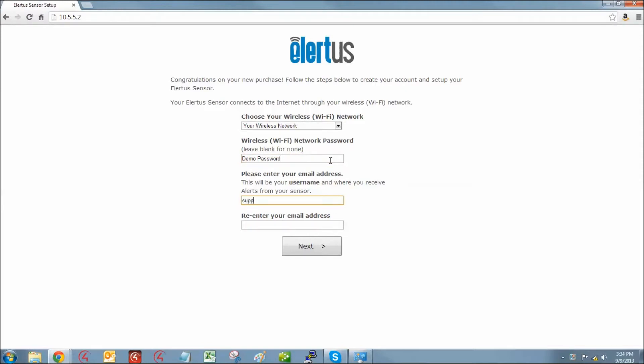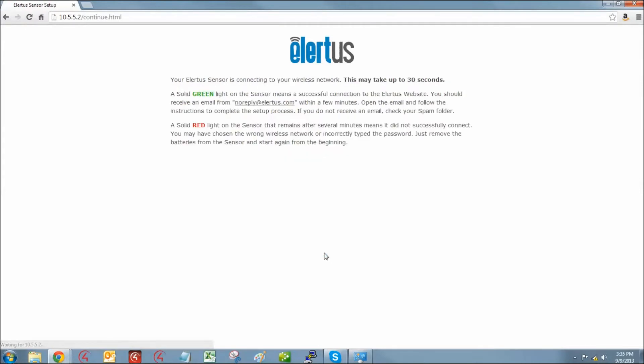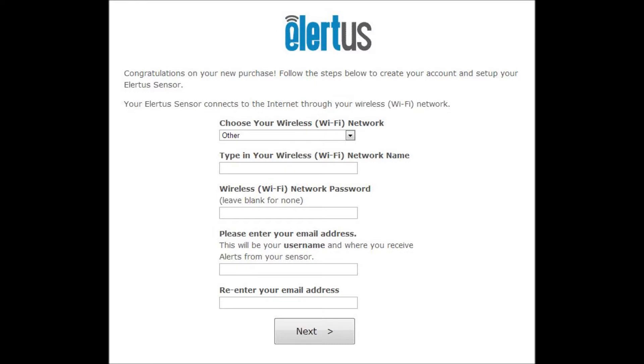Enter the email address you would like to use as your permanent user name. You'll need to have immediate access to this email account to receive the account setup link in order to complete your configuration procedure. If you did not see your wireless network in the drop-down screen, select Other. You may now manually enter your wireless network name, followed by your password and email address.